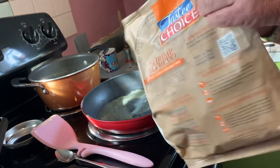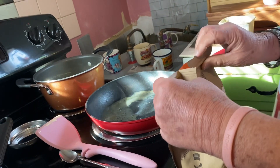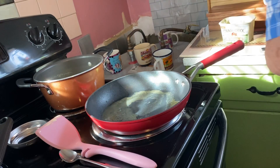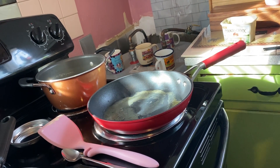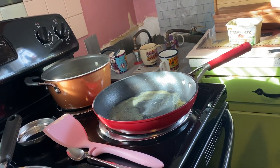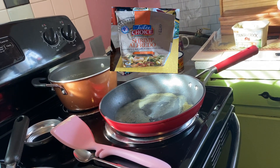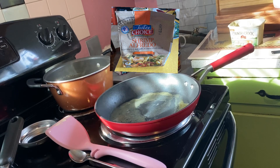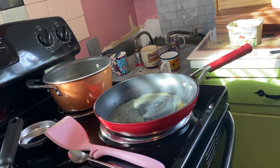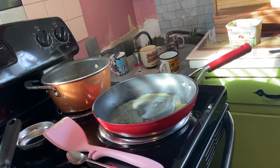I think I paid $4.99 or $3.99 for this. Let me get this thing open. We're gonna pour it in the pan — y'all just hang on. This is a one-pot meal. A one-pan meal. Skillet. Same thing as a pan, I guess.